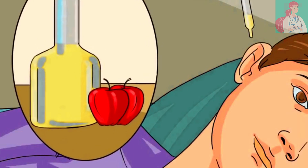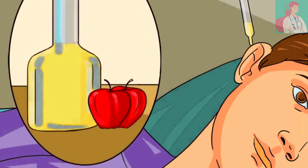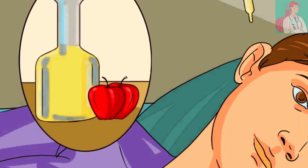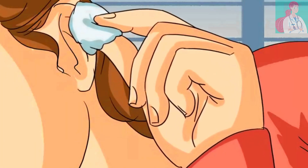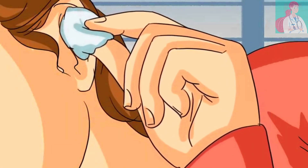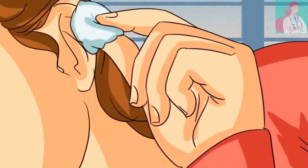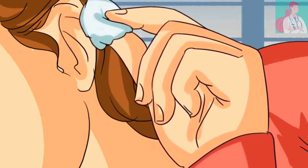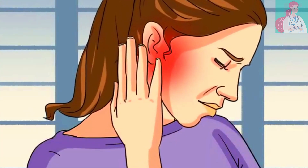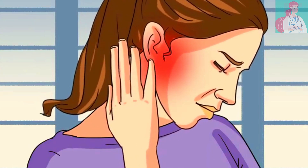Apple cider vinegar: pour a few drops of apple cider vinegar into the infected ear. Acidification of the ear canal not only helps against otitis externa, but also helps against dangerous infections like chronic suppurative otitis media with cholesteatoma. Then plug your ear using a cotton ball, ensuring that the vinegar stays in your ear and drips deep into the ear canal.